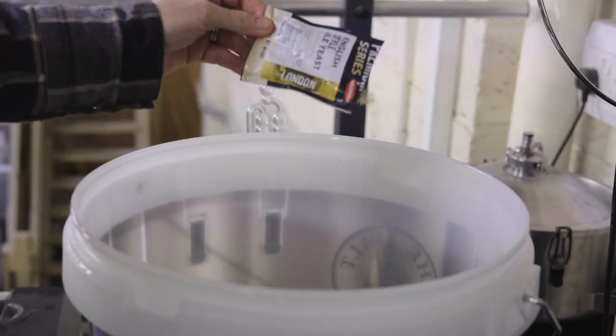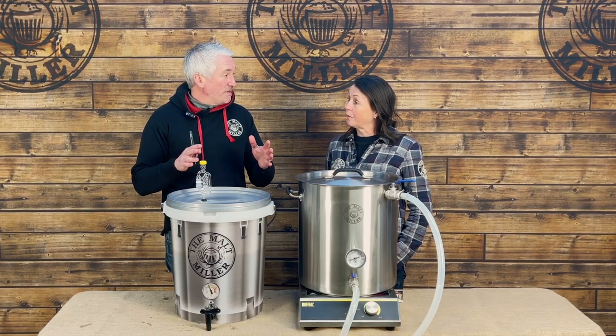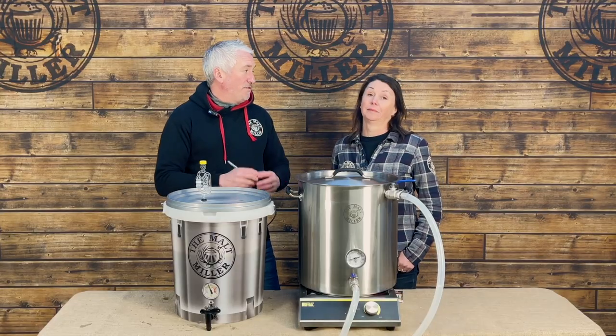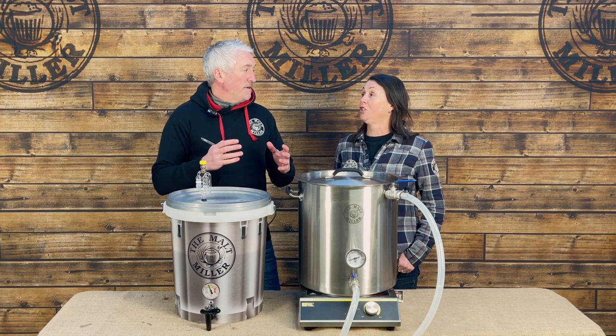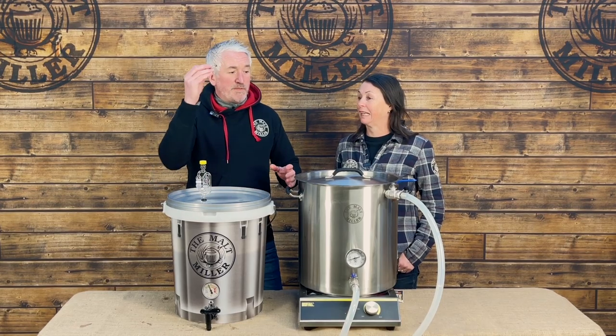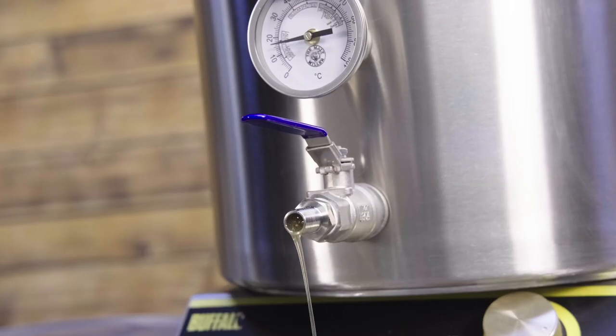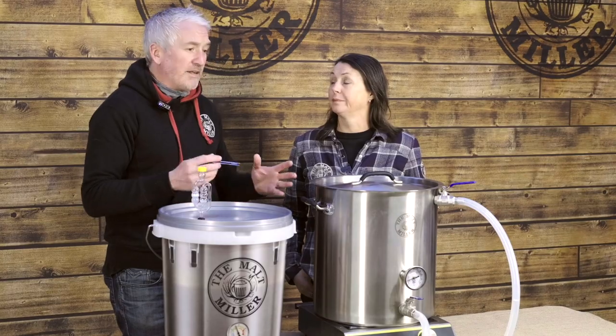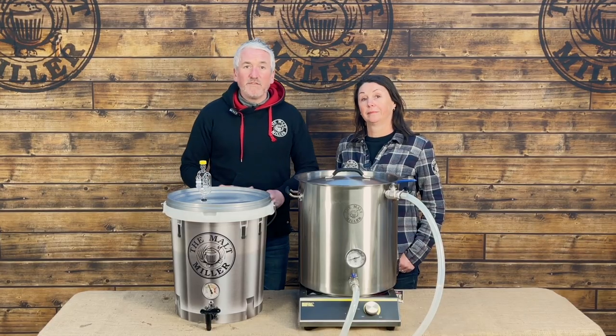One thing I want to go back to — I did make a mistake in this brew. I left the hop filter in. If you're going to use pellet hops, don't use a hop filter because it's going to get blocked up. And that's exactly what happened — it blocked, so the transfer from the kettle to the fermenter took much longer than it should have done. It would have been much easier to just rely on the whirlpool and leave the hop filter out entirely. That's my lesson learned today.